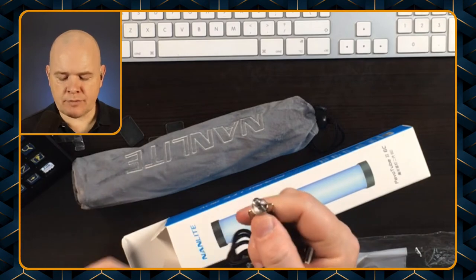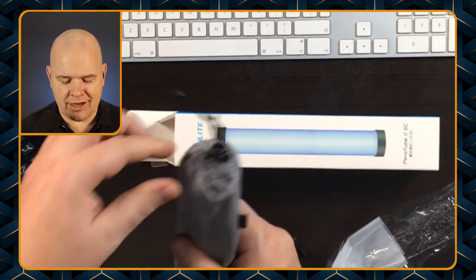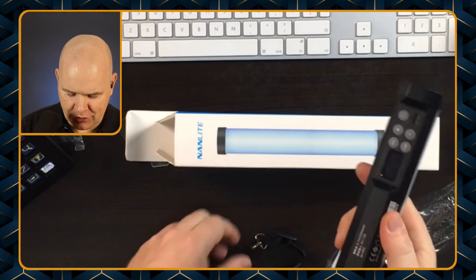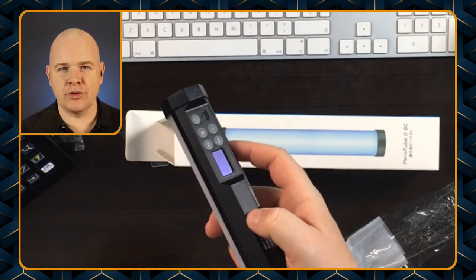As you'll see in a moment if I take the actual light out of the bag — on the back you have got a charging port, five buttons which we'll come to in a moment, and a little small screen.